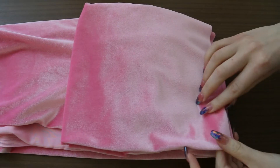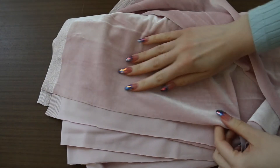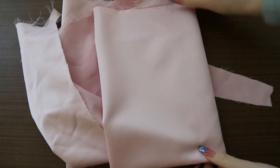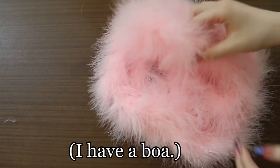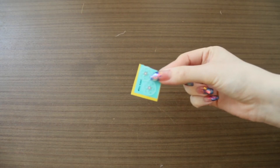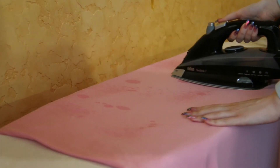39 inches of velvet in the main color, 19 inch additional, 15 inch fabric for the lining, thread, and of course the fluff. If you want to remove the fluff in the wash, you need more transparent bottoms. All fabrics we pre-wash.